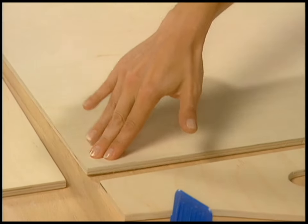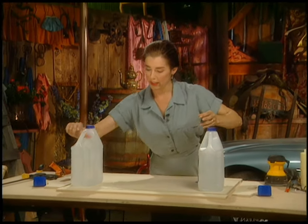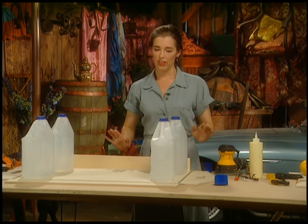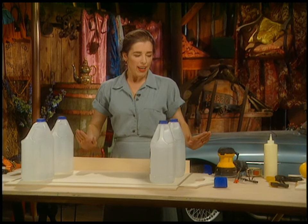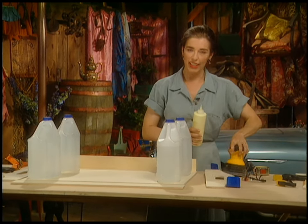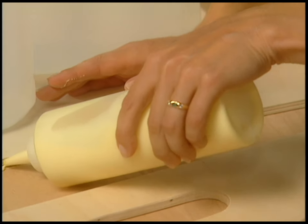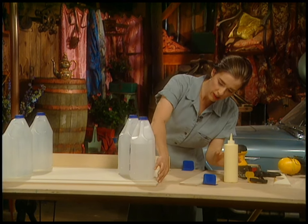If there's anything you can do to calm down, this is the time to do it. Run a bead of glue along the edges — I like to use my finger. Overdoing it at this point is sometimes just the way it has to be. If you get a little too much on there, spread it. Get all the edges glued; it's probably good to do all the edges first so you don't lose track of what you've glued.